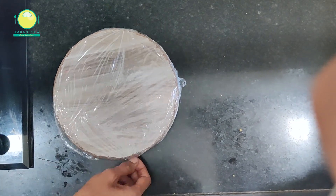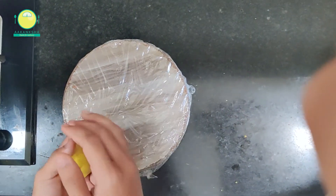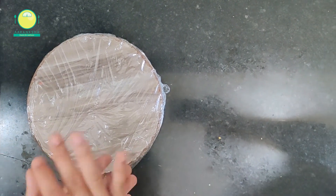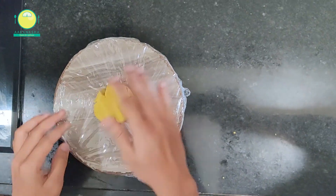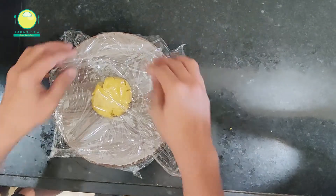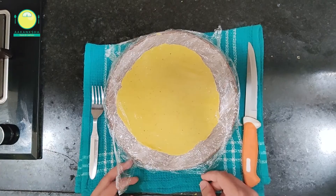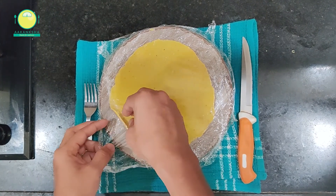Chef, why have you used cling wrap? We place the cling wrap down, then put the dough on it, and then place a second cling wrap on top. We roll it with a rolling pin so that it rolls out in an equal, even portion. This is why cling wrap is used — so now I understand why.